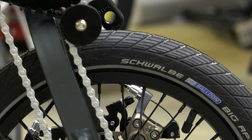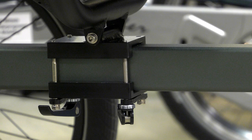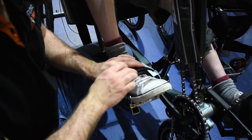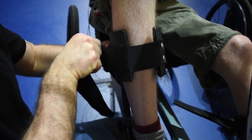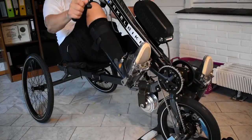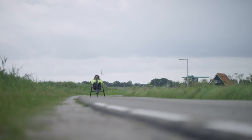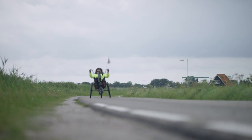All Birkle Bike tricycles are equipped with quality parts such as Shimano Alfine gears and the WinZip disc brake system. A variety of adjustments are possible, such as various hand and foot fixings. Even when a leg cannot be bent much or not at all, we find a suitable solution so that you can still cycle with the Birkle Bike Pro.